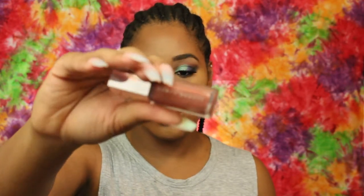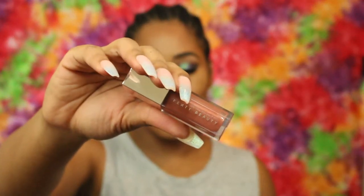For my lips, I'm going to go in with the Fenty Beauty lip gloss, and this is in Fenty Glow.